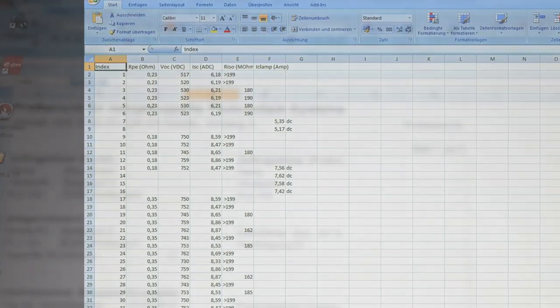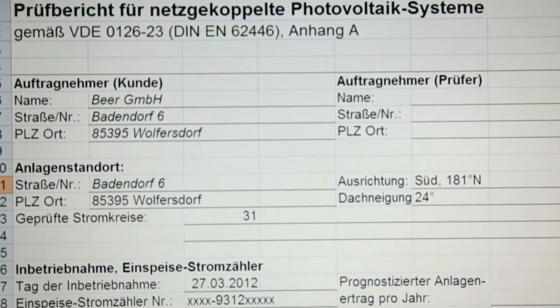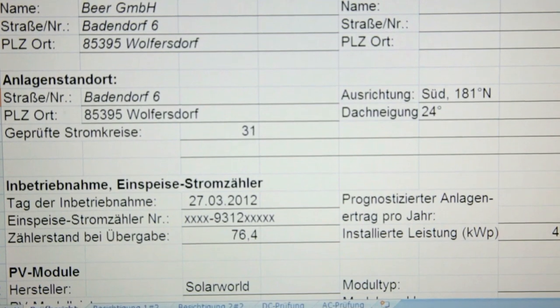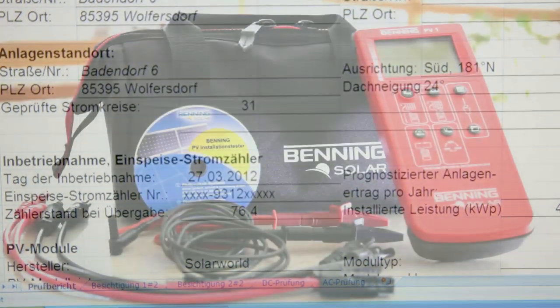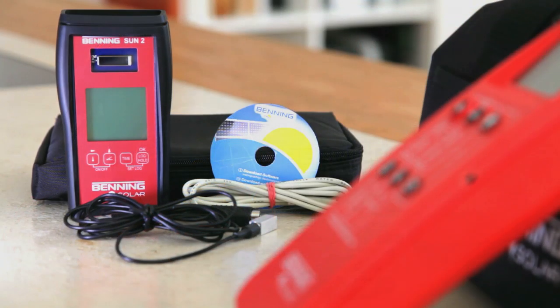As for the PV1, the data are downloaded from the Benning Sun2 by means of the same software included in the delivery. With the new Benning PV1 and the Benning Sun2, you can test PV systems rapidly, easily and in compliance with the corresponding standards.